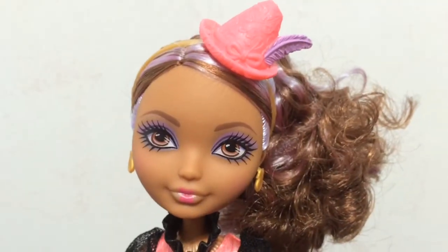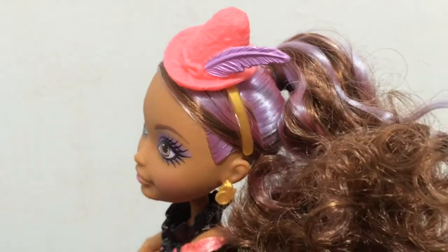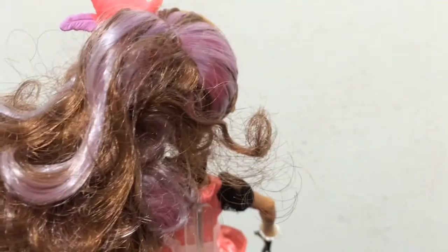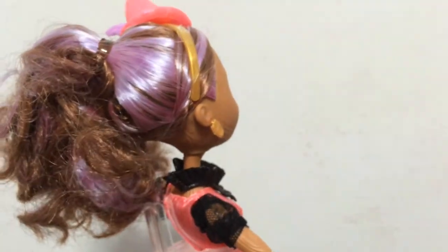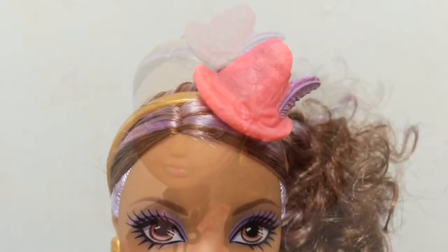Looking at her hair, she has this really cute side ponytail with brown and lavender streaked hair. It goes off to the side and her hair is really curly and it looks pretty cute. She has a little hat on.